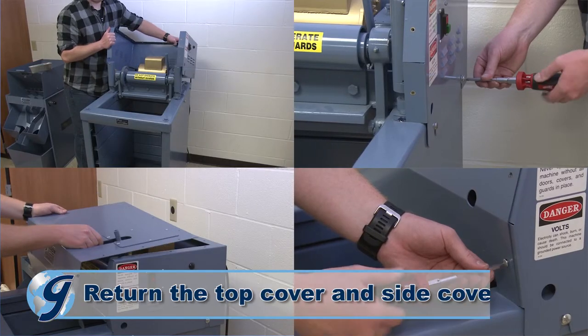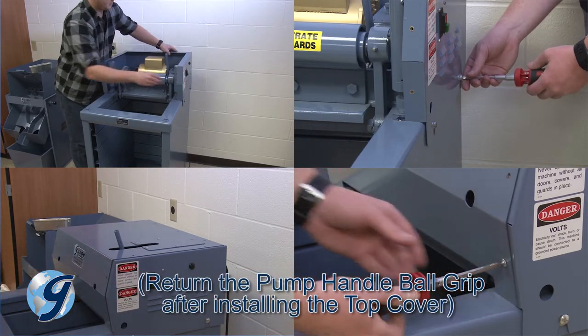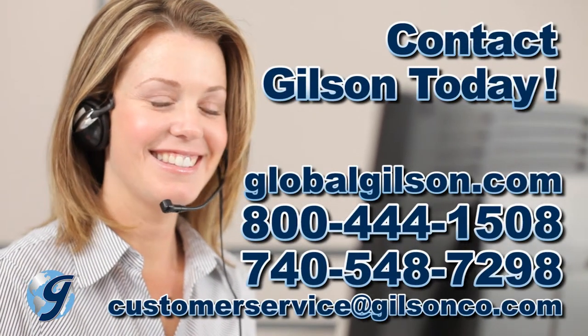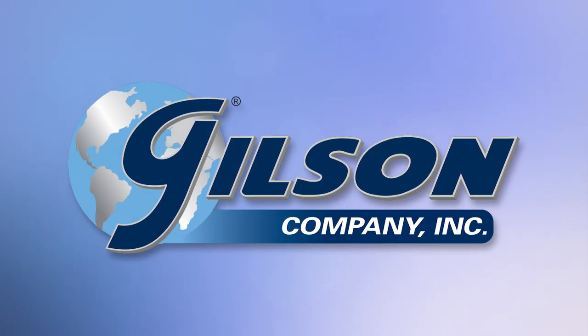Return the top cover and side cover. For any questions on how to check, adjust, or replace the V-belt in your Gilson testing screen, or for any Gilson product, please contact your Gilson technical support team.